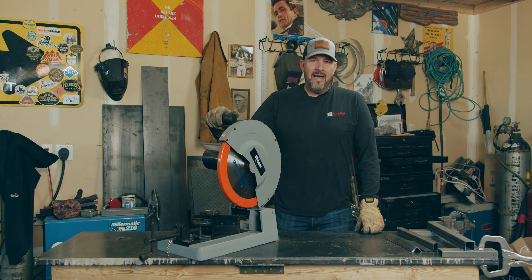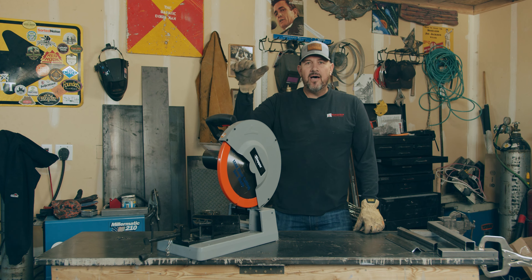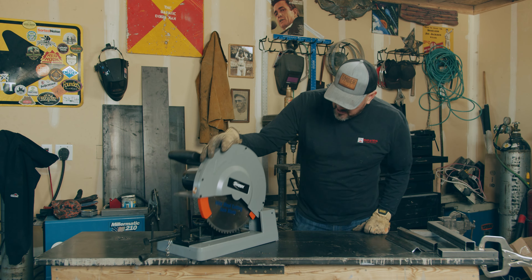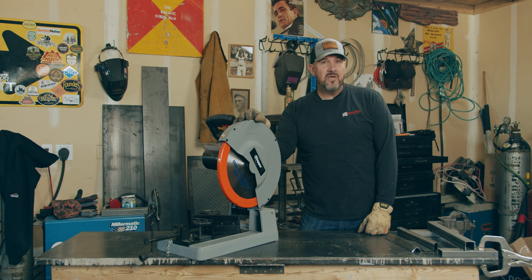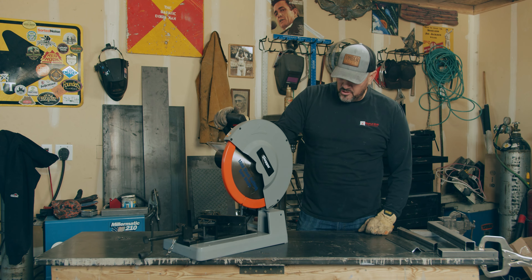Hey YouTube! Matt here with Mr. Energy. Today we're gonna be talking about metal cutting saws. This is the Slugger by FEIN — I think it's pronounced F-E-I-N — and this is a really cool saw.